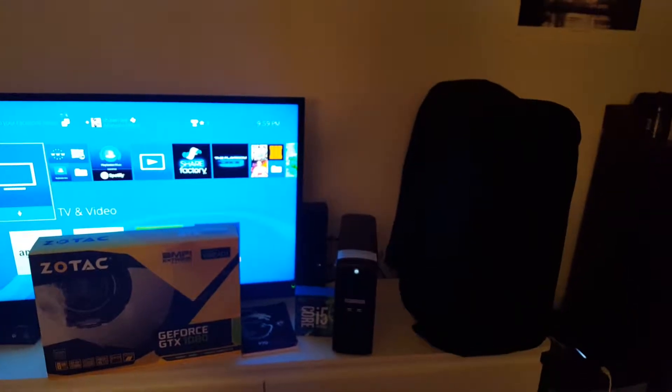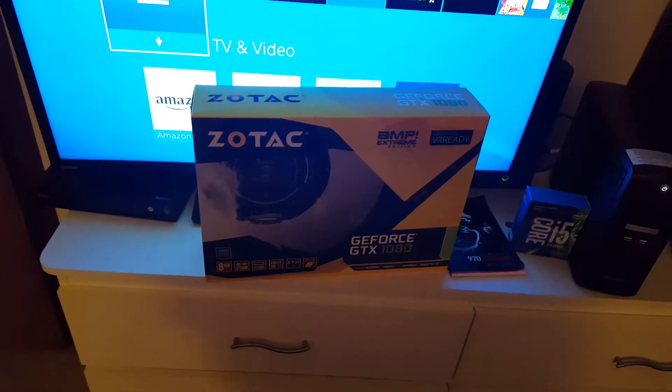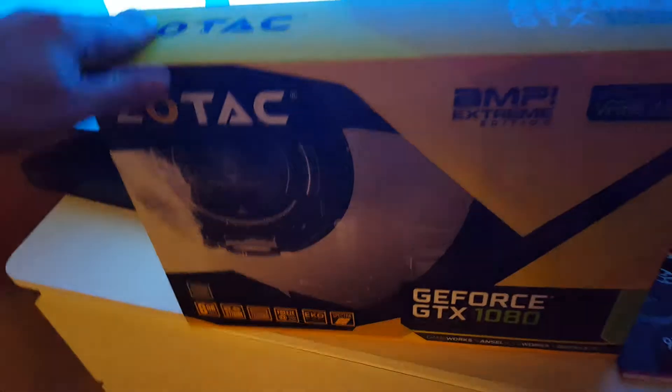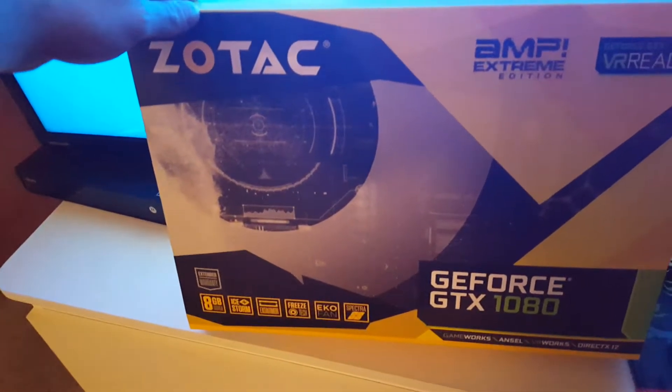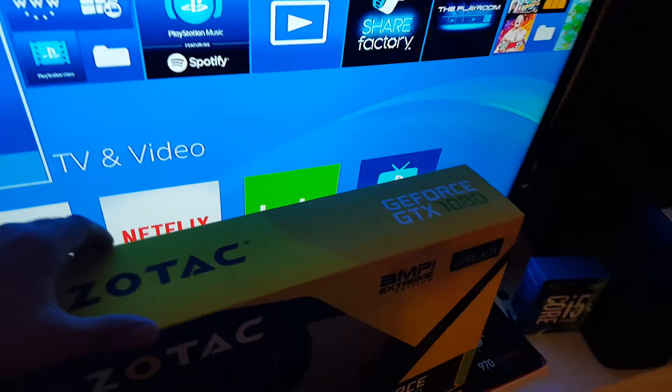This is my sneak peek at my gaming rig. I got a new gaming rig coming soon. I got the case, and I got the Beast GTX 1080 by Zotac. I'm gonna check this all out, then I might upgrade to a 1080 Ti. I don't really need one — this thing is beast as it is.